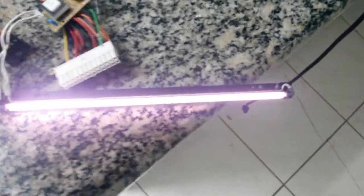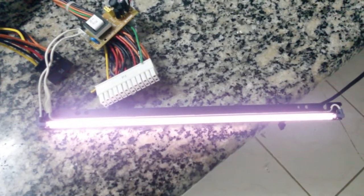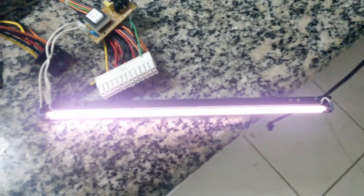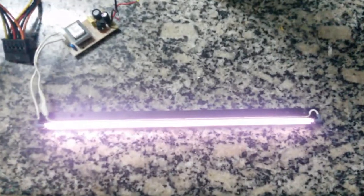And lo and behold, it comes on! It's not very bright — pretty dim as you can see — but it works. It's running at 12 when it's meant to be 24. I could definitely see some use for this just as an accent light somewhere. It's an interesting little module.